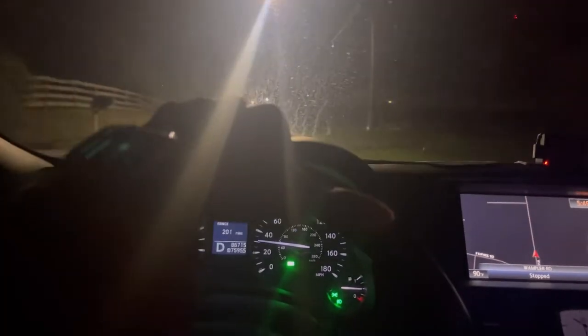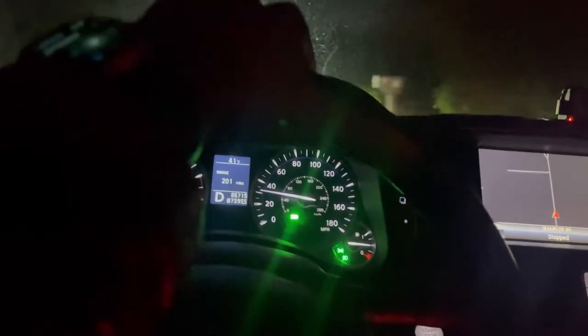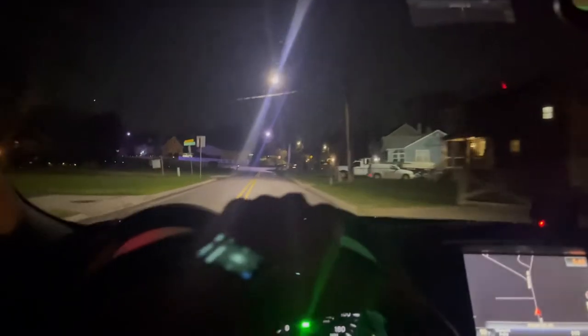Alright YouTube, what's going on? Your boy is back with another video. You can see the title so it's just gonna be a real quick one. I'm gonna show you guys what the neo silver slash mirror tint looks like at nighttime. There's nothing on the windshields — this is what it looks like with no tint — and boom, that's what it looks like with the mirror tint.